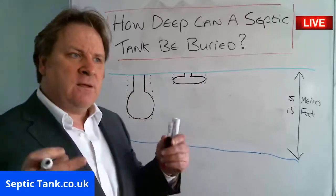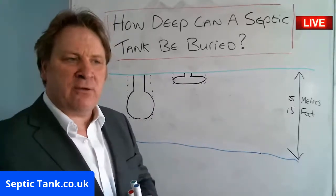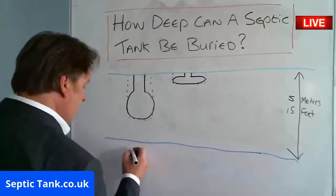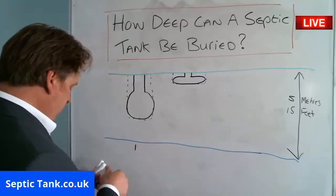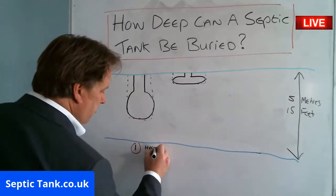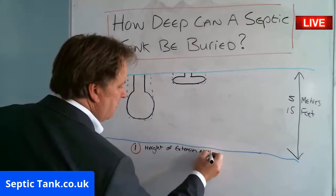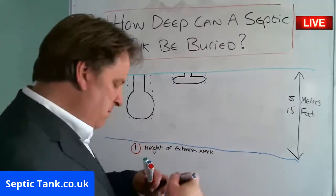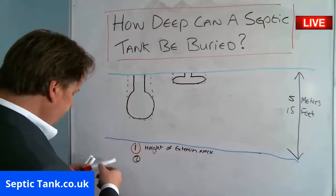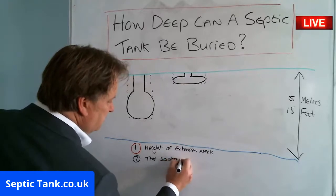But that isn't the point — how deep can a septic tank be buried? You've got to think of two factors. Number one: the height of the extension neck you're going to need. And number two: the soakaway. Those are the two considerations, which I'll explain now.